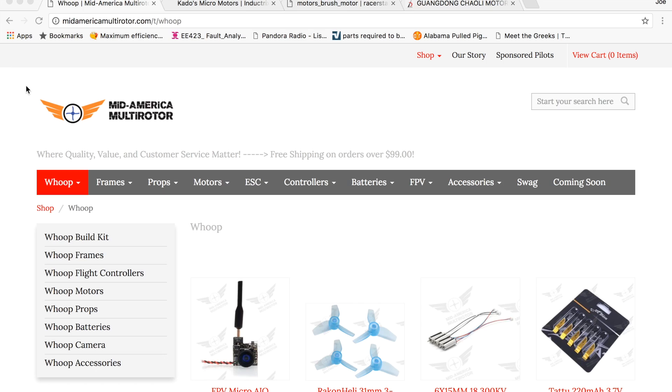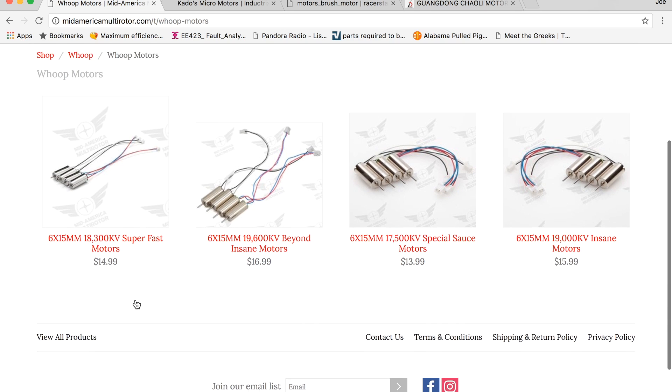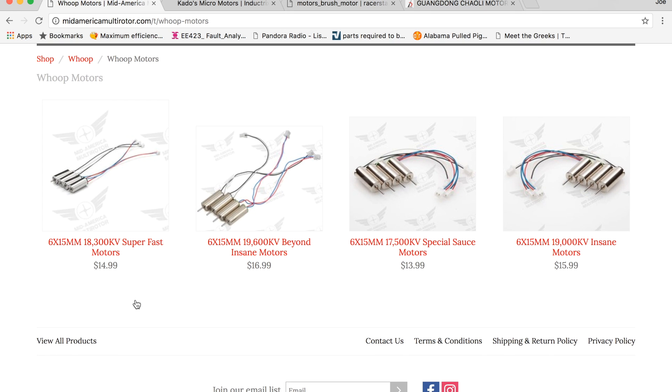A lot of you already know there are plenty of options out there to upgrade the motors for the E010, which uses the 6 by 15 millimeter motor. Here at Mid-America Multi-Rotor you can see they have four different options — all upgrades to the originals: the Special Sauce, the Superfast, the Insane, and the Beyond Insane motors.